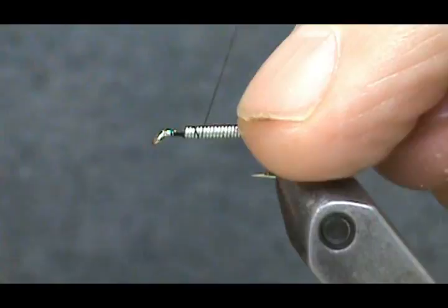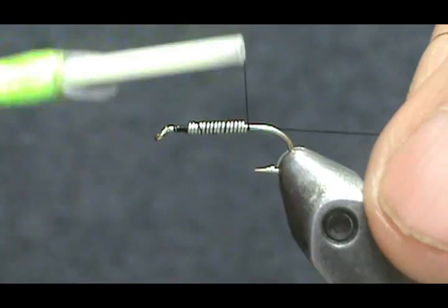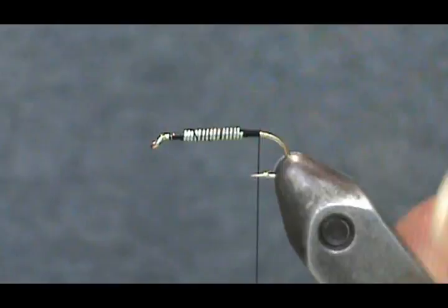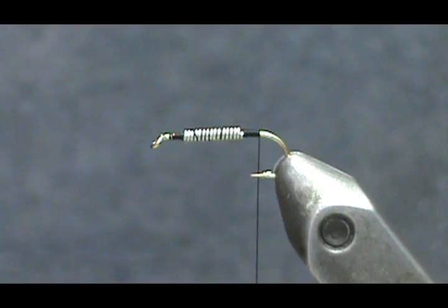I'm going to put my thread on, and when you reach the lead wraps you want to hold them in place so you don't push them back. Then we're going to come to the rear and put several wraps there to secure it, and bring our thread to where it would hang at the barb, or just about inside the point.